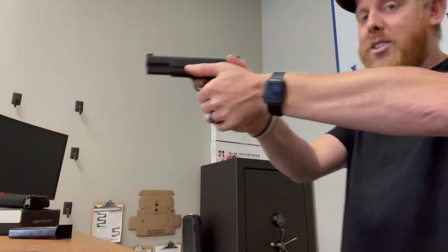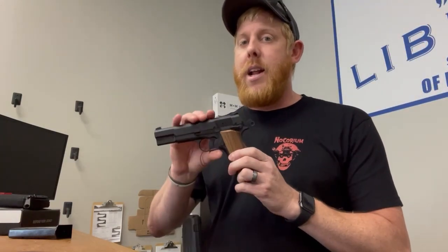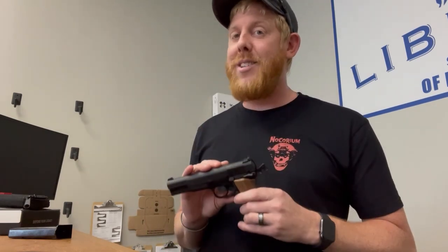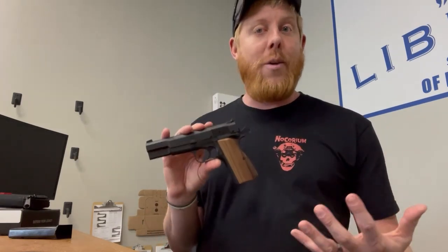Pretty awesome guys. I am 100% excited to get this gun in our hands to do some actual reviews with, because I think the way it's balanced, the way it feels, and more importantly that nice retail price point really does make this a gun that a lot of people are going to want to have in their safe. So with that being said, what do you guys think of the new Springfield Armory High Power SA-35? Are you interested? Do you want to get one?